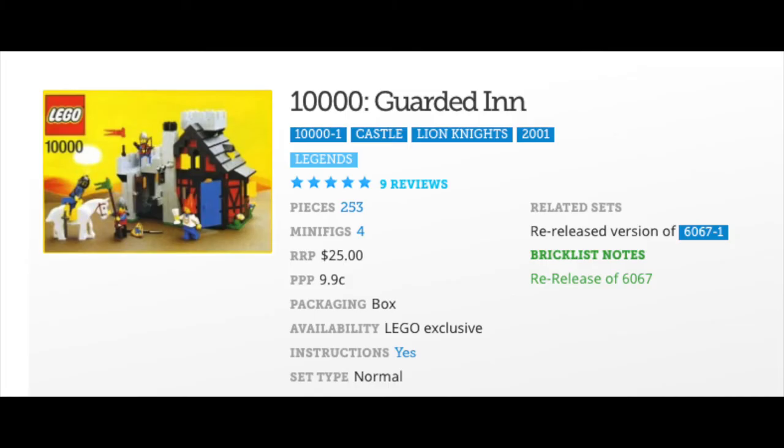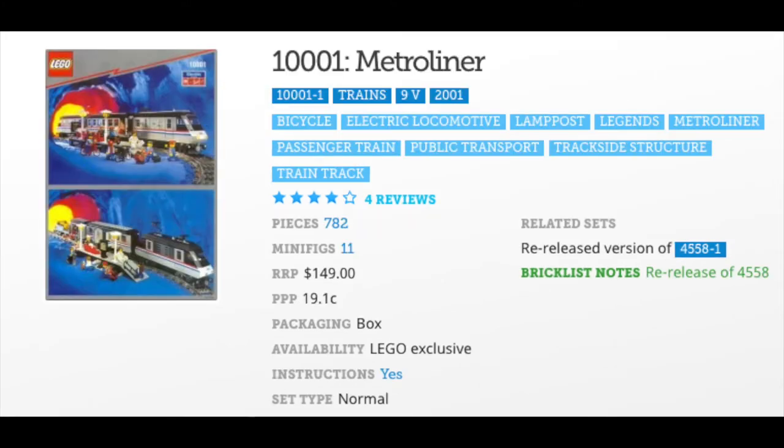The first set we're going to look at is set 10000 Guarded Inn. This 2001 253-part remake is a remake of 6067. The original 6067 came out in 1986 and had 230 pieces. I do not own either one of these sets, so I cannot compare the two to tell you what the difference is.